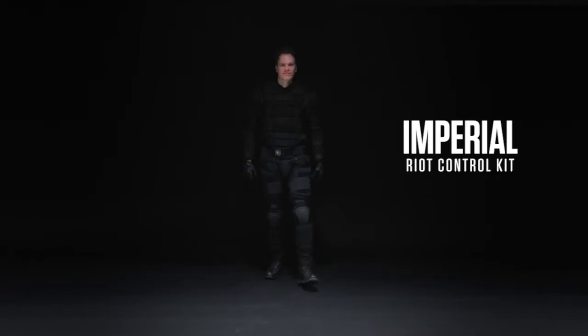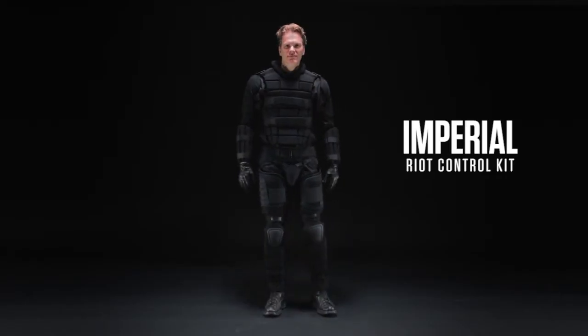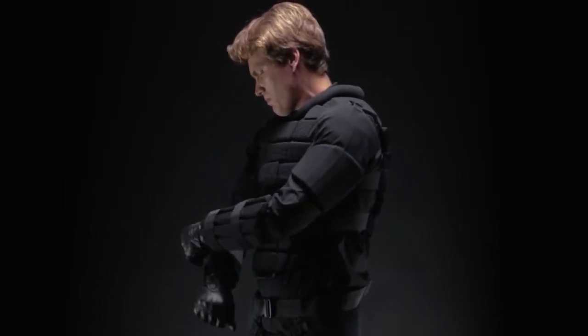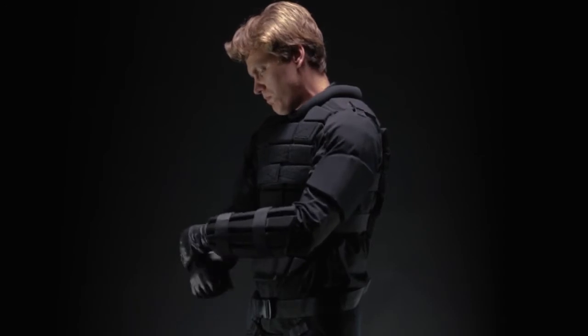Damascus Protective Gear. The Imperial Riot Control Kit was designed to be lightweight and versatile. Ideal for use in crowd control, cert, combat drill, and tactical situations.